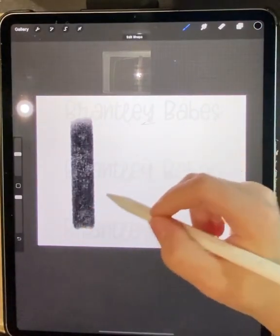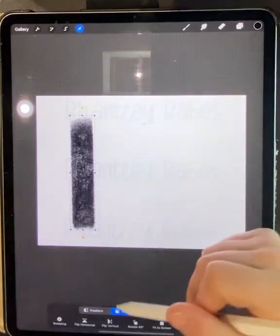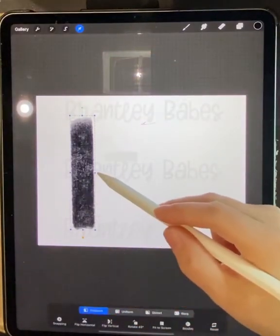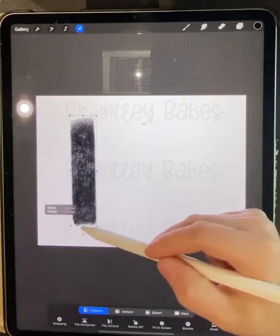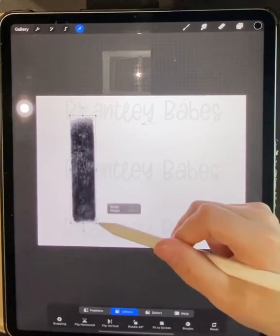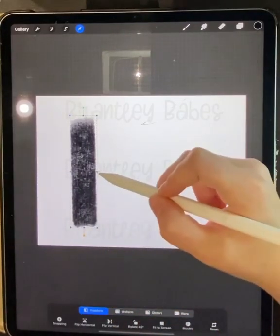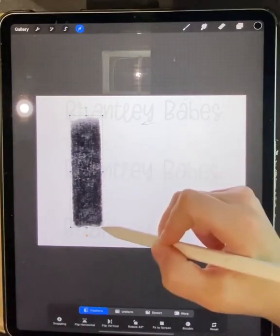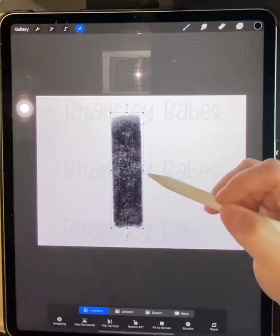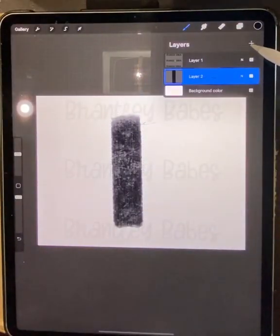I'm going to start with my black and make one stroke down. Now you have your stroke — you can select it with this arrow up here. Down here you have several options: Freeform lets you change the width and height freely, while Uniform keeps the shape consistent and just changes the size. I want to make it a little bit wider, a little bit taller, and move it over here. Then I'm going to create a new layer.